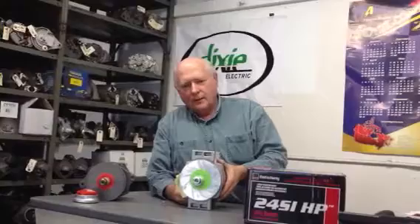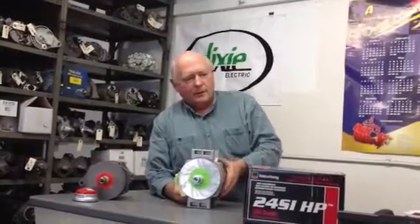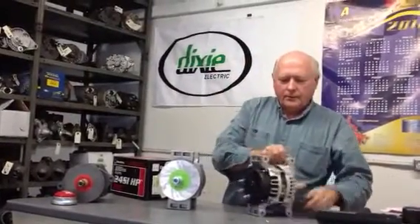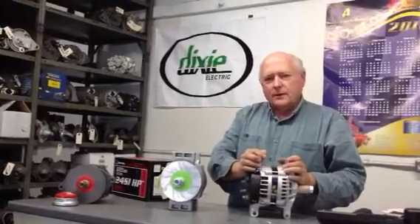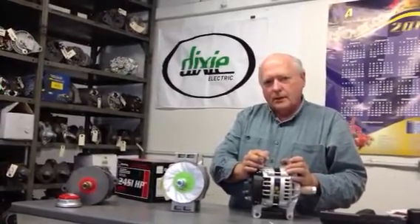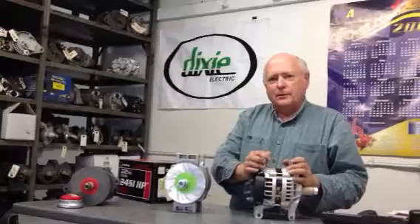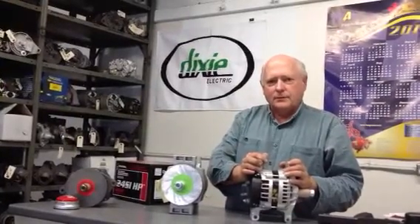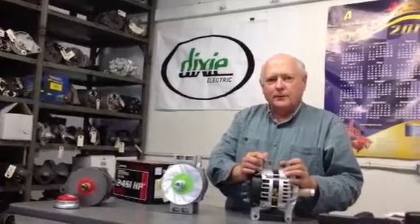This is a fully guaranteed 22SI pad mount alternator, and we can also provide the latest in technology from Delco Remy — the 24SI. You can see it's also pad mounted. We understand how these alternators and starters work. We test them every day, we build them every day, and we are the best at looking after our customers. We understand this stuff, and we hope to look after you.